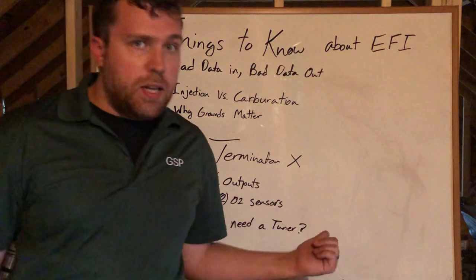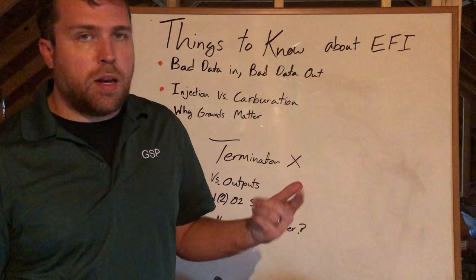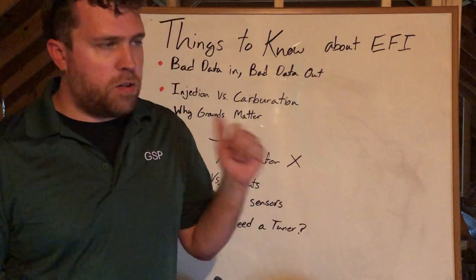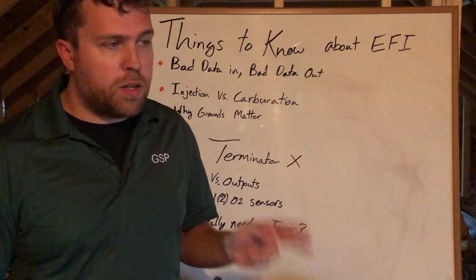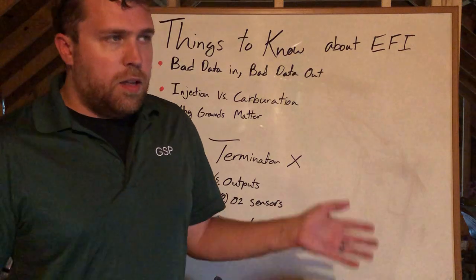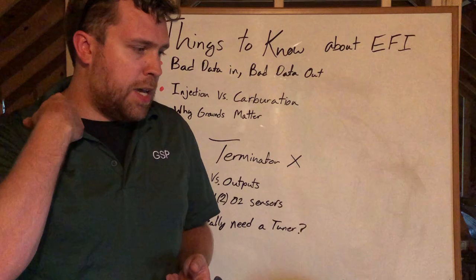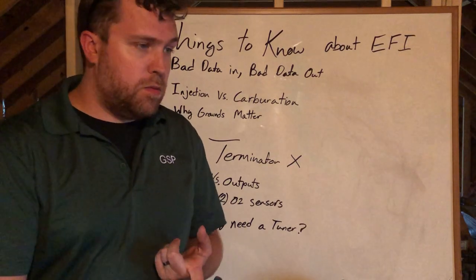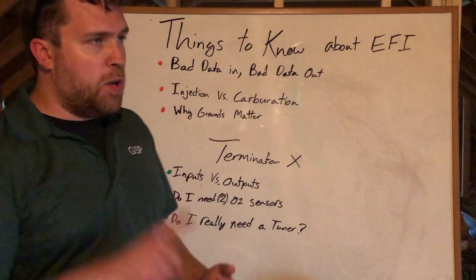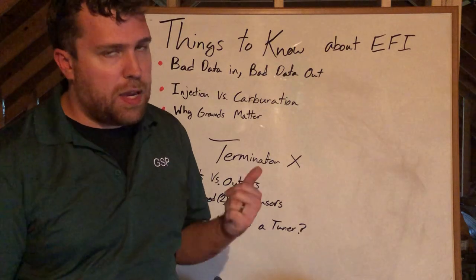Do you really need a tuner? Holley sold you this system and said it's self-tuning — just answer a couple questions and it's going to run good. The Wizard Tune, in my opinion, is great to start the car, fire it up, make sure all the fluids are good. It will run and drive down the road. But if you have a boost application, that's dangerous with the Wizard Tune — I've seen it make some horrible decisions. Bad data in, bad data out. If you don't answer the questions correctly for the Wizard, it's going to make bad decisions. Lying to it about injector size to get it to run right is not a good idea — there's a lot of background math you don't see that goes into delivering the correct amount of fuel.